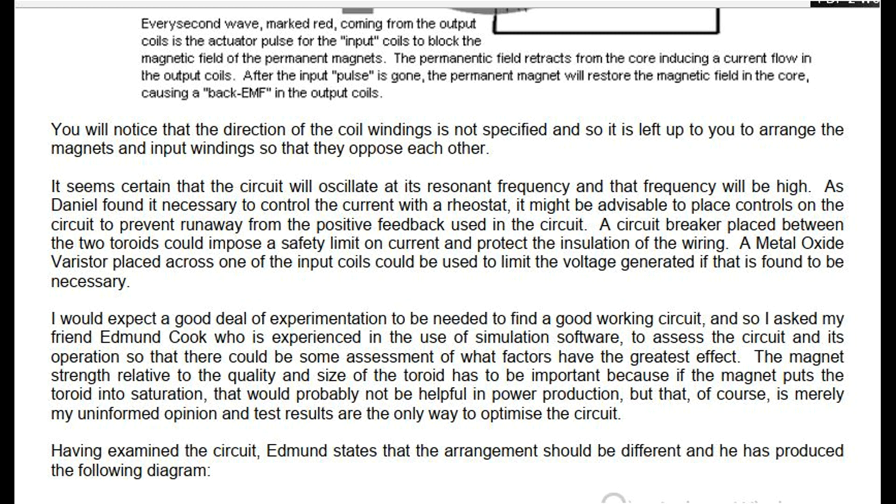I would expect a good deal of experimentation to be needed to find a good working circuit, and so I asked my friend Edmund Cook, who is experienced in the use of simulation software, to assess the circuit and its operation so that there could be some assessment of what factors have the greatest effect. The magnet strength relative to the quality and size of the toroid has to be important, because if the magnet puts the toroid into saturation, that would probably not be helpful in power production. Having examined the circuit, Edmund states that the arrangement should be different and he has produced a revised diagram.